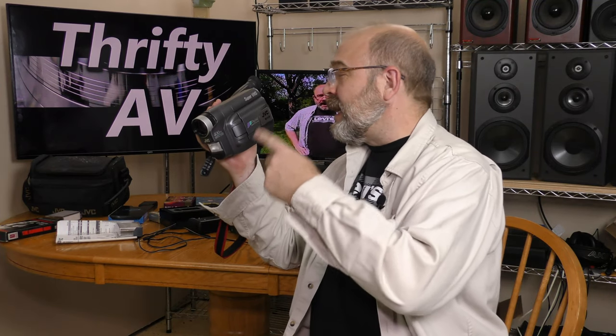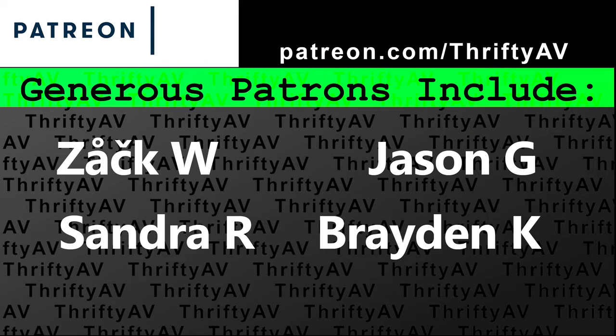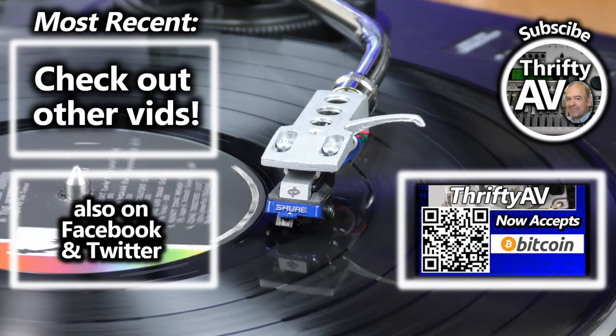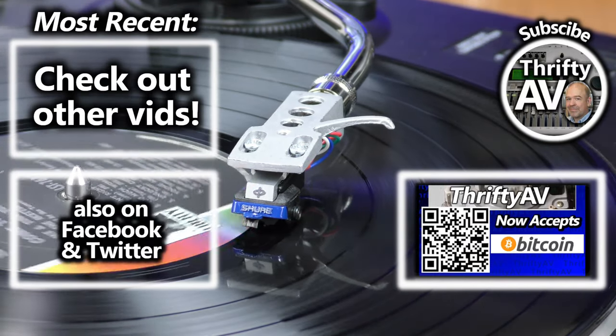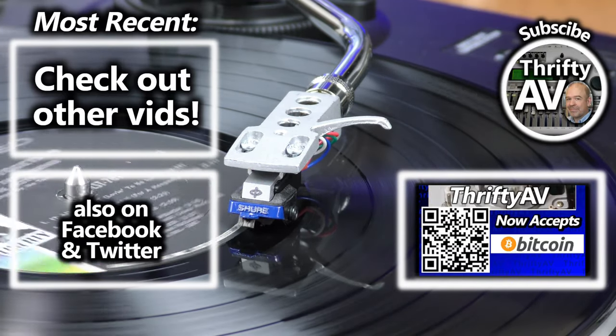That concludes my evaluation of the JVC Super VHS-C camcorder. If you enjoyed this video, please like and subscribe. Thank you to my patrons for supporting this channel, and remember — stay thrifty everyone!